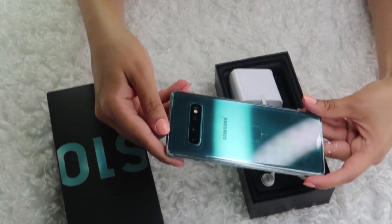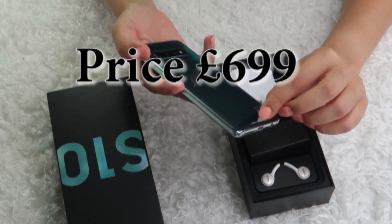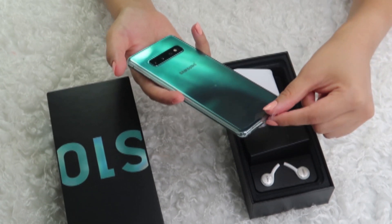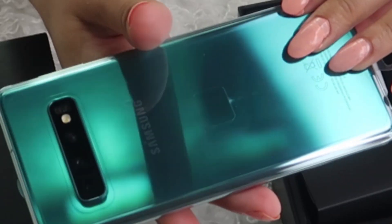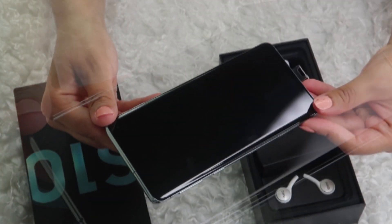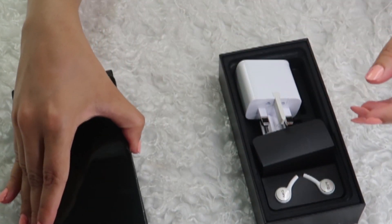Here is the Galaxy S10 in Prism Green — it's a beautiful, beautiful Prism Green color, very shiny, and I must say it's a very good looking phone. Let's see what else they have — we already have a screen protector here, and we can take off the protection layer from the back.